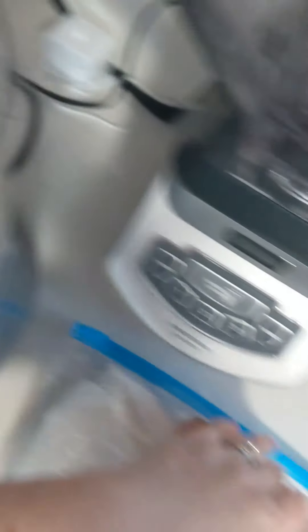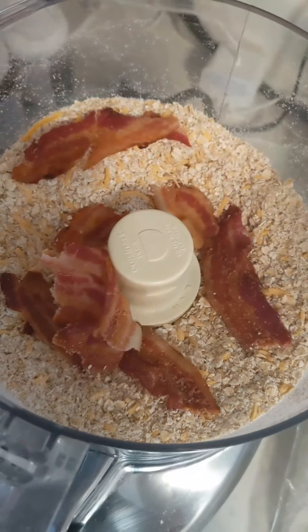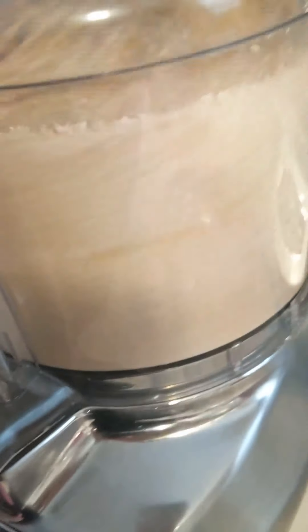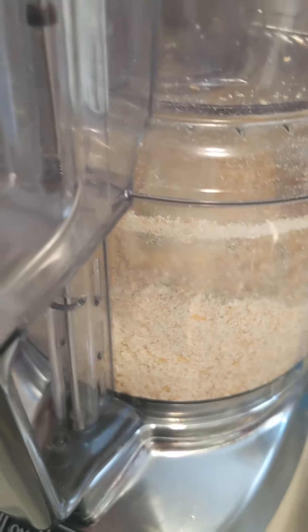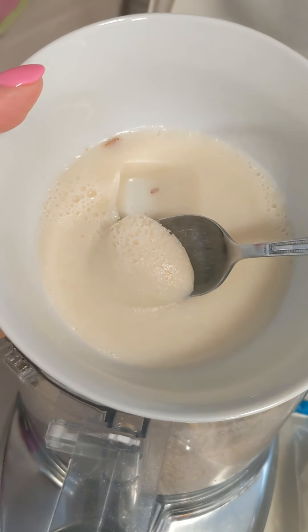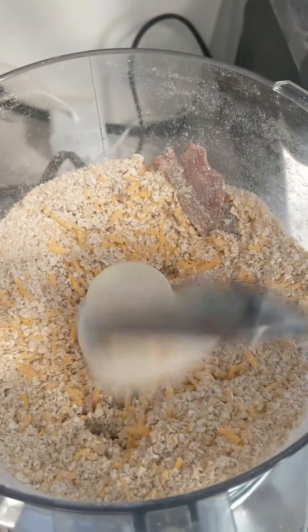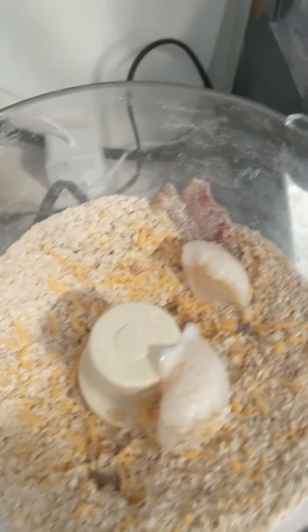Once that's done it should look like this. Then I'm going to take three pieces of cooked bacon and break them up in there — the processor is gonna break them up — so I just put them in there so they would fit, then pulsed them just to break them up a little bit and incorporate them into the mixture. Then I have the bacon grease from the bacon I cooked in the oven; this ended up being about three or four tablespoons.